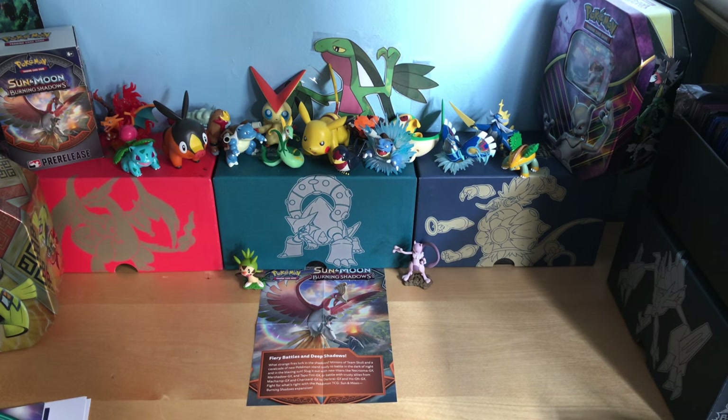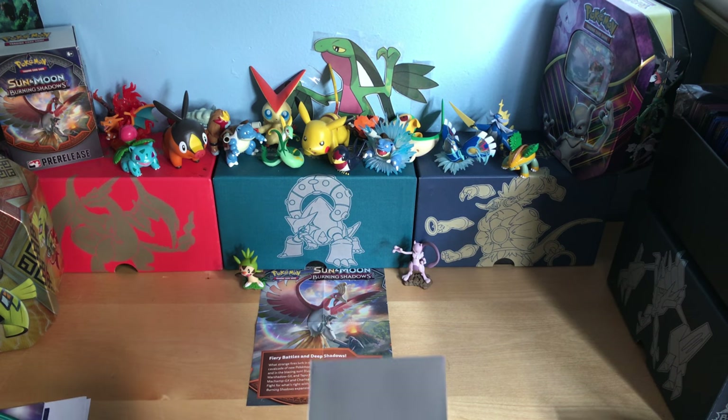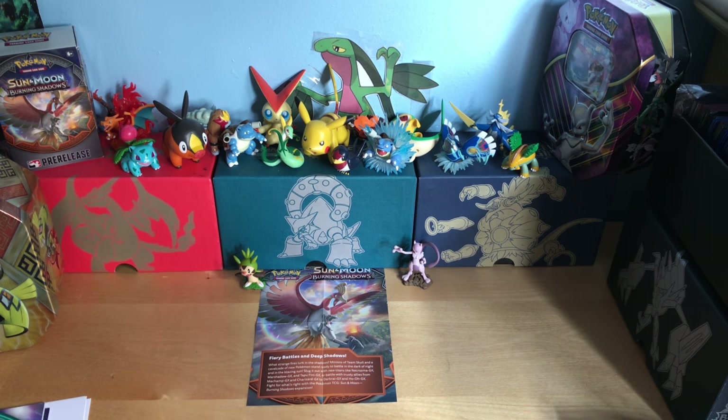If you guys like my new camera angle, please let me know, because when I get a booster box I will be opening it at this camera angle, just fast. I might change it, might not, but let's get started with the video.